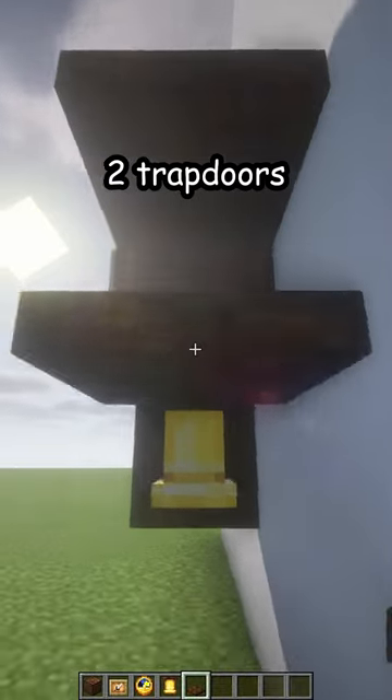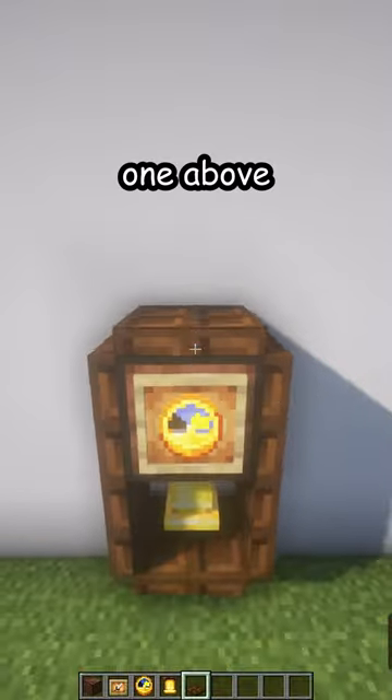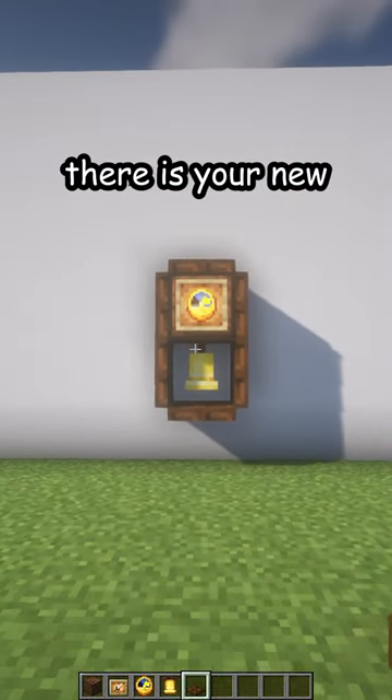Two trapdoors on the other side, close them, one underneath, one above — and there's your new bell.